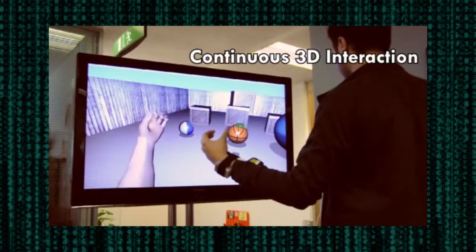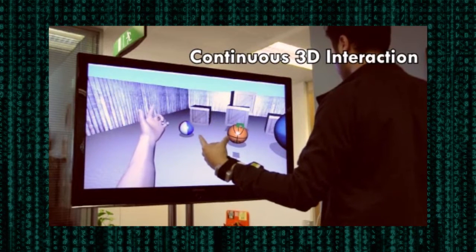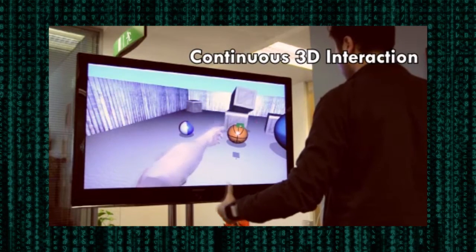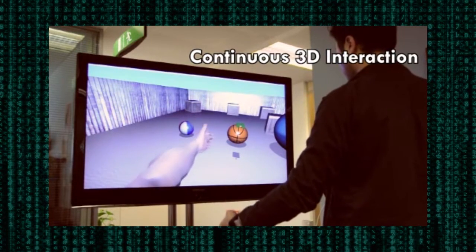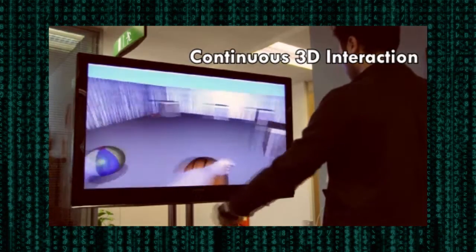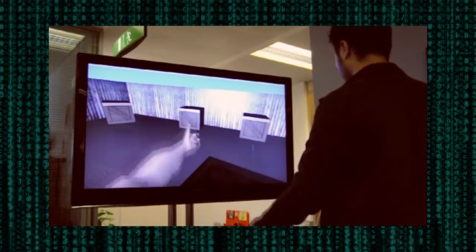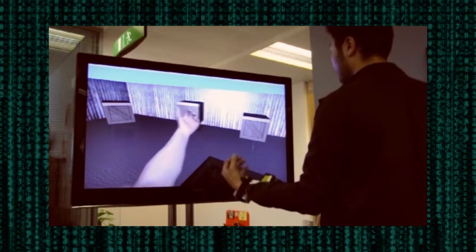Digits can also be used for fine-grained 3D interactions, for example as a wearable gaming controller. In this example, the user mimics a gun with their fingers to shoot targets, navigates within the virtual environment by performing a grabbing motion and moving the arm, and also selects objects using hand gestures.